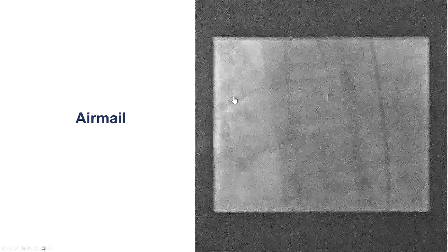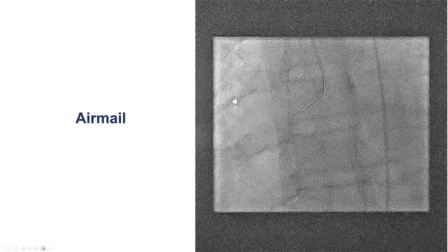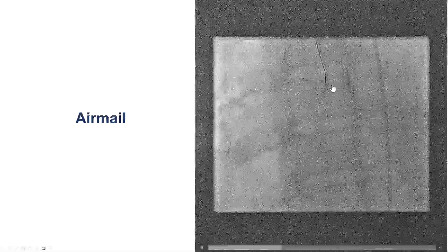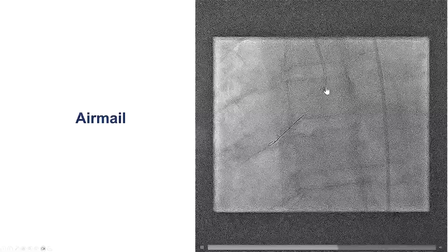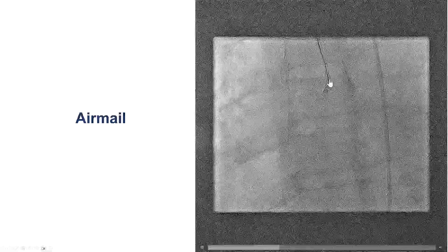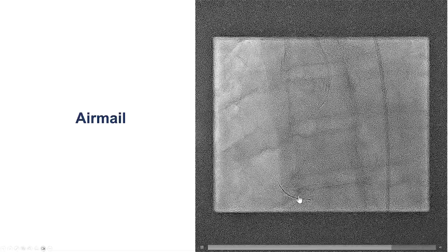We started with the right coronary artery, but once again we had a lot of difficulty engaging the vessel, because every time we would go close, the pressure would dampen and the catheter would come out. Instead, we used a technique called Airmail, which means we have the catheter sitting outside the ostium of the coronary artery but facing towards it. We then advanced a guide wire — a workhorse wire in this particular case — and that wire advances and goes into the right coronary.